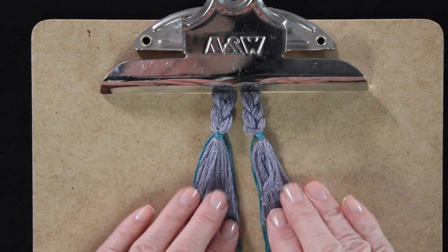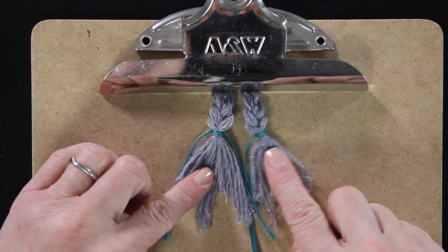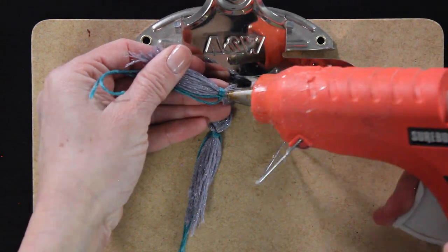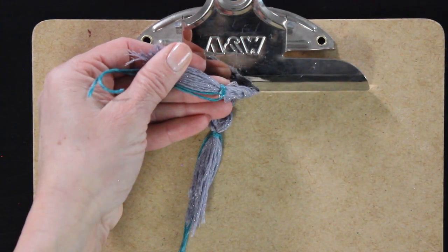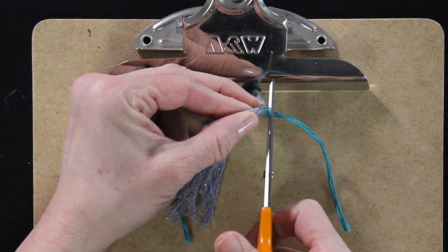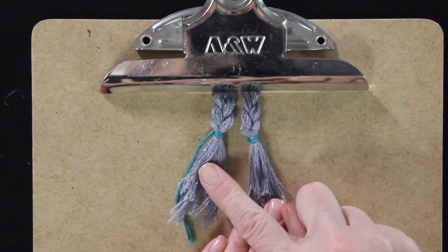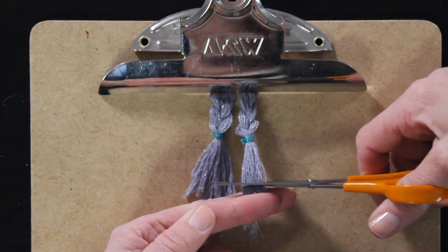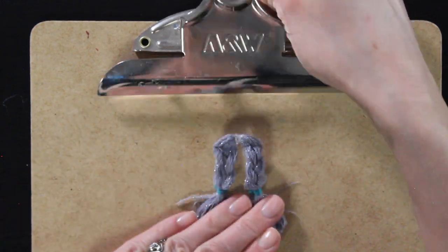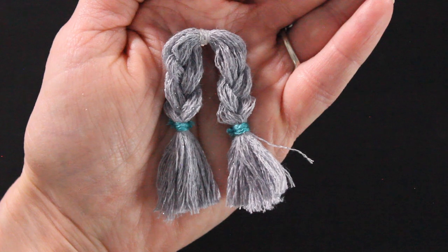Once we have our braids secure, go back and loosen them up and make sure they look kind of the same — they're sisters, not twins. Then grab your glue gun, put a tiny dab of glue over the knot so it doesn't come undone, and cut off the ends of the thread, or if you'd like you can leave them hanging down. Then we're going to trim the ends of her braids just a little bit right now — we will go back and cut them shorter later. And ta-da, we have a cute little braided hairstyle!